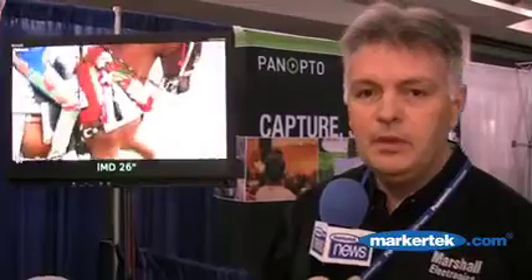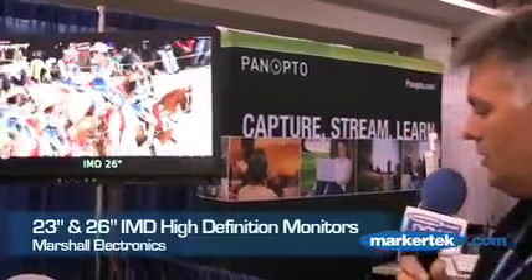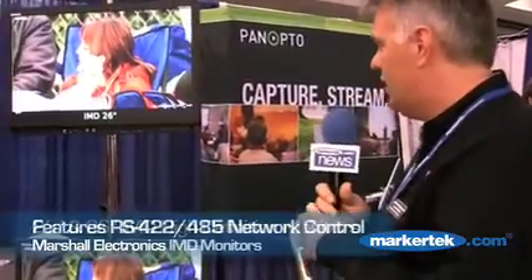Hello, my name is Alan Myers. I'm the Eastern Regional Sales Manager for Marshall Electronics. We're here to show you two things today at the GV Expo Show: two brand new panels, the 26 and the 23 inch IMD series. These are native resolution 1080i panels with functionality of a 485 control system.